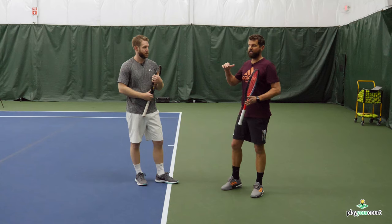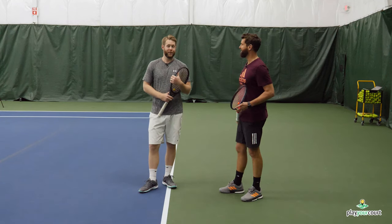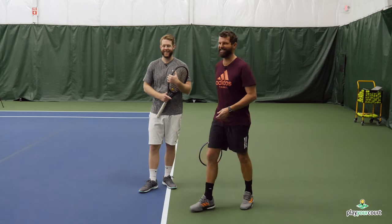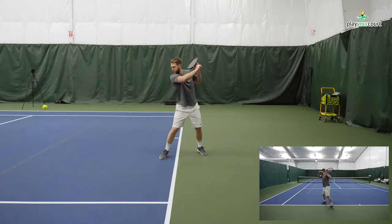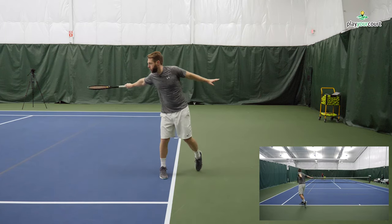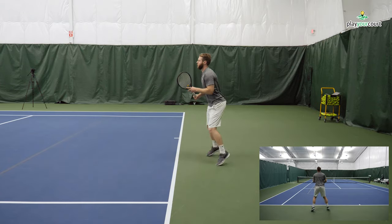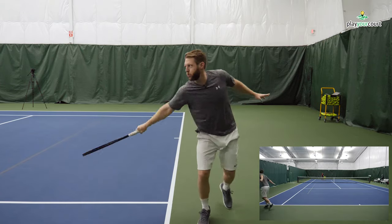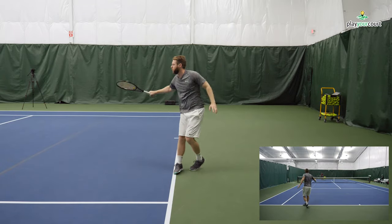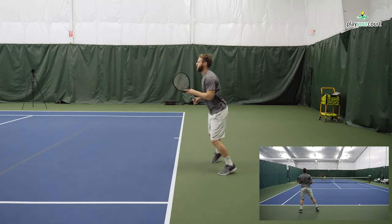We're going to take a look at the final product. Maybe my slice backhand won't suck anymore. In this final progression, I asked Scott to hit the slice backhand down the line, because this is going to really help him keep the ball on the side of his body and anchor that back arm. After a few of these, he redirected cross-court. You can see a big improvement — getting a lot more bite on the ball, a lot more depth, and really getting that ball to bite.